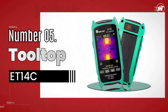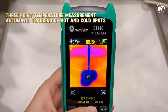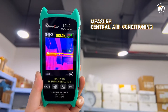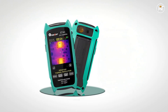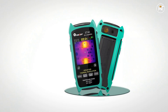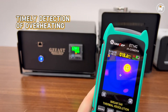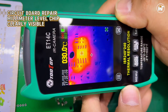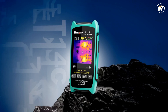Number 5: Tooltop ET14C Thermal Imager Multimeter. Precision meets innovation in a tool designed for professionals who refuse to settle for guesswork. This compact yet powerful device transforms thermal imaging into an art form, offering detailed temperature visualization that exposes what the naked eye can't see. With a stunning 240x240 infrared resolution, every heat signature is revealed with crystal clarity, allowing you to identify faults, inefficiencies, and hotspots in seconds.